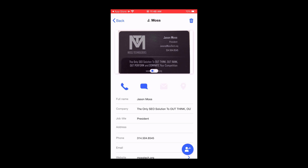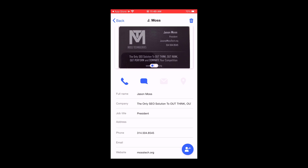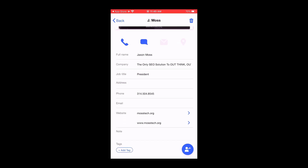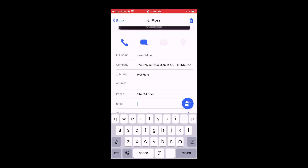This is my business card, of course. You'll see it grabbed the full name — Jason Moss. The company it did not get correct, so we can come in and edit that. It did get the job title correct — President. Phone number is correct. Email is on there, but for some reason it didn't grab it this time — it grabbed it before — but we can just edit that and pop it in.